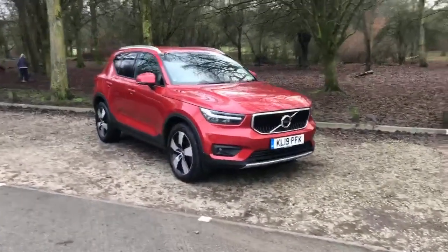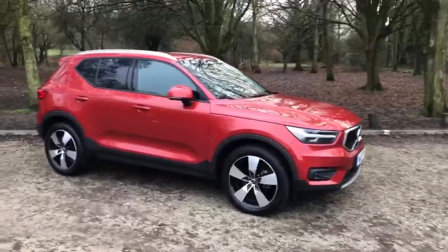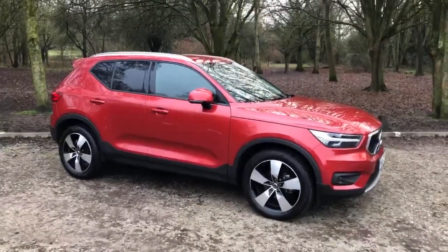I hope you enjoyed this quick video on our Fusion Red XC40 T3 Momentum Pro. I look forward to speaking to you soon.